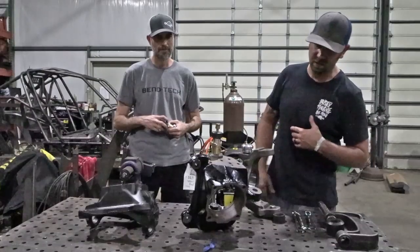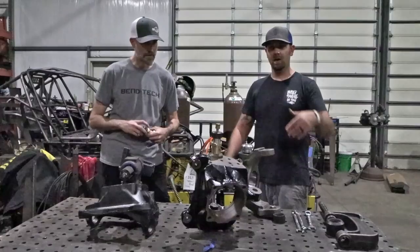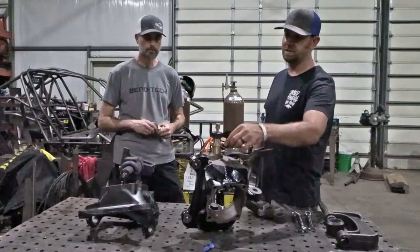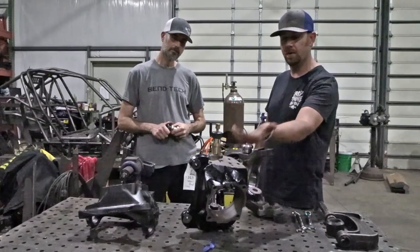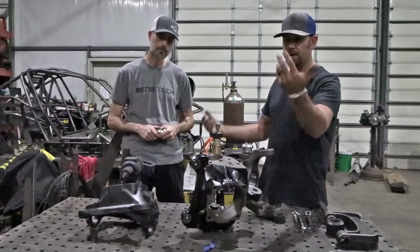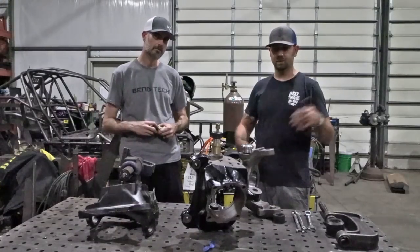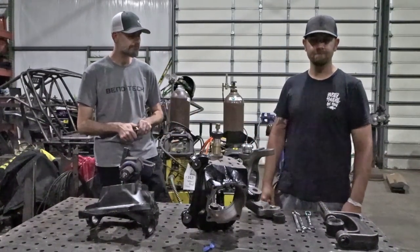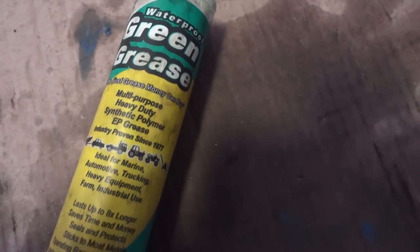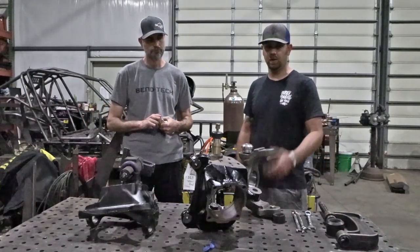A couple other things: once everything's together, make sure these are greased. You've got bronze rotating on the shaft, and over time it's gonna wear, so greasing is important maintenance. Our favorite is waterproof marine grease — green grease from O'Reilly's. It's something we've used for a long time and it works really well.